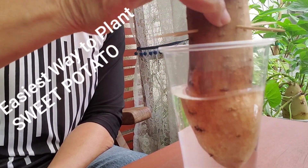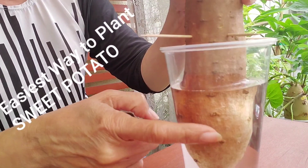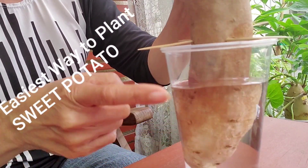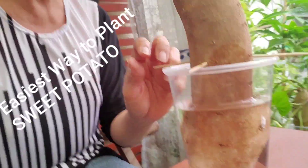Just put this somewhere with light, preferably with light but not direct sunlight. After a week or so you will see some roots coming out from here, and then later on some slips on the top, on the tip.